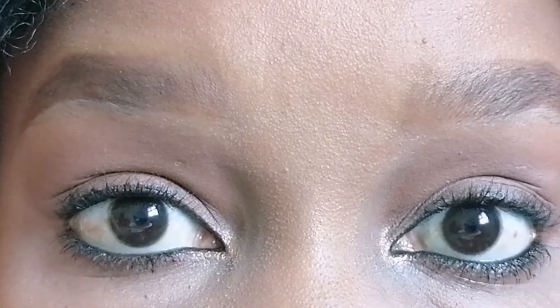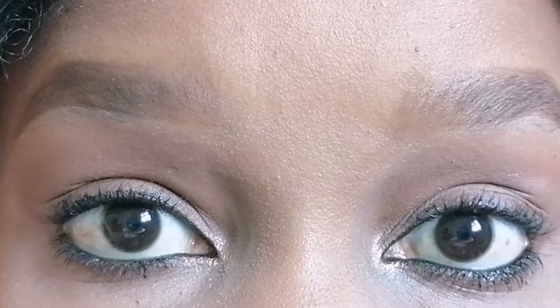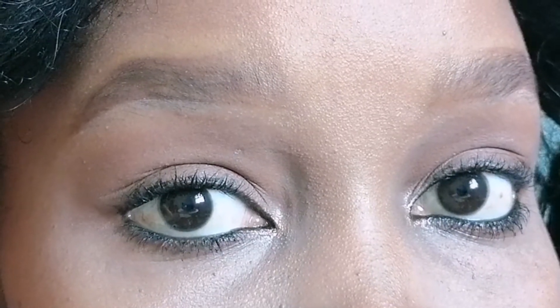The no makeup makeup look is a thing — it is so simple yet so clean, so beautiful, but really fast to get to. It's so easy to get to; all you need is just to play around with one eyeshadow shade.